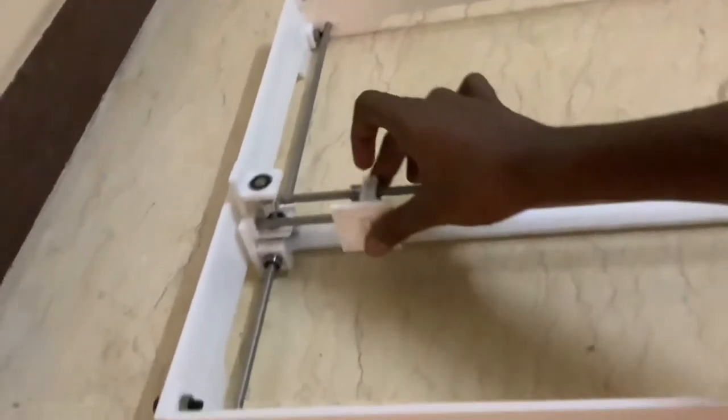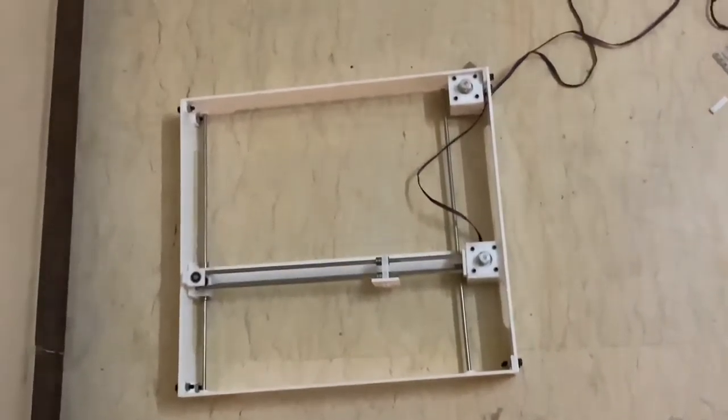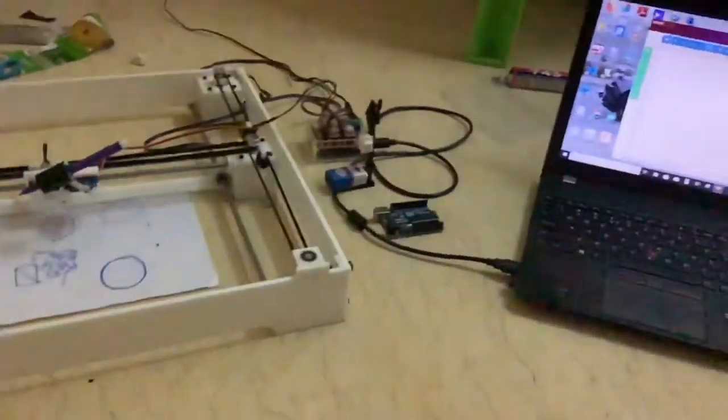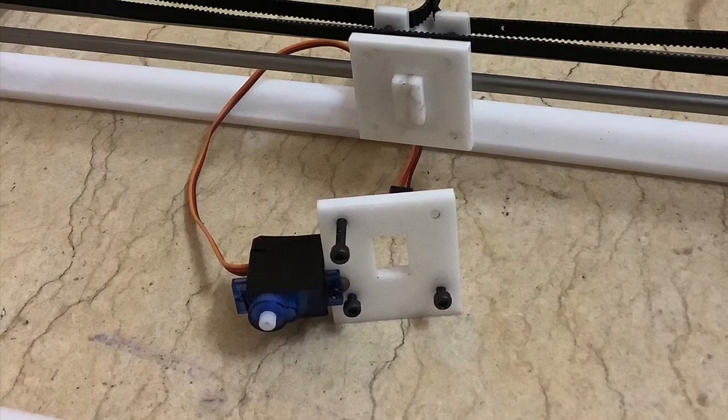For the Z-axis at the initial stage, I have used only a servo motor to check precision and calibrate the machine. With the servo, I fixed a pen. In the pen holder, we can fix any type of pen and draw.